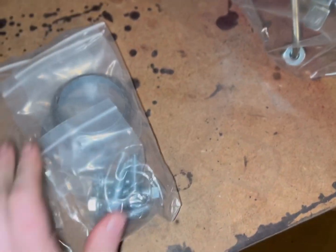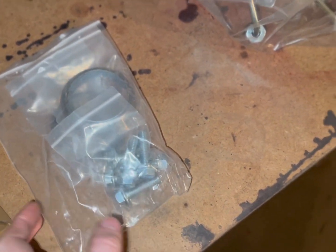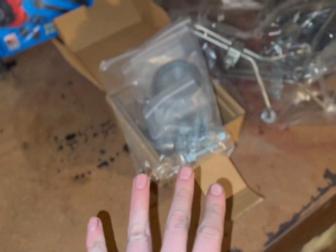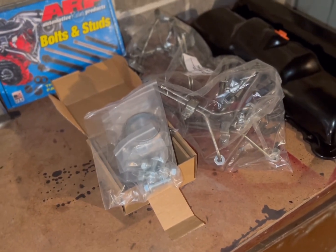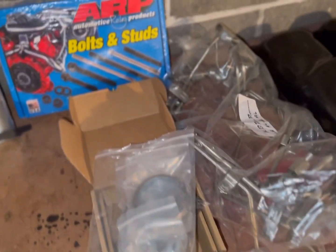KB also sells the donuts and the new mounting hardware that goes into the manifolds for the turbo crossover pipe, so that's a nice combination deal where you can get everything you need for your manifold to go back on the head, and also everything you need to put your crossover back on. Speaking of crossovers...